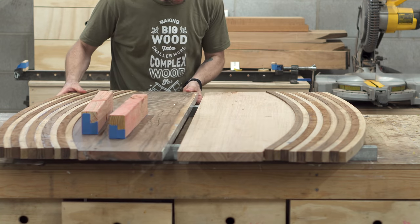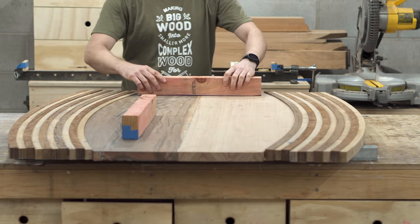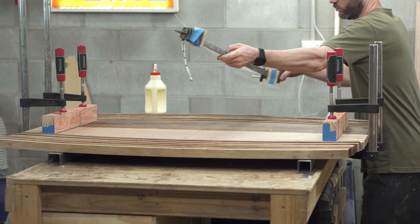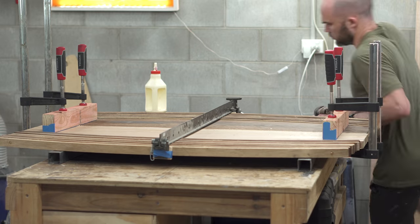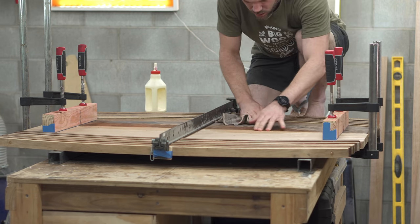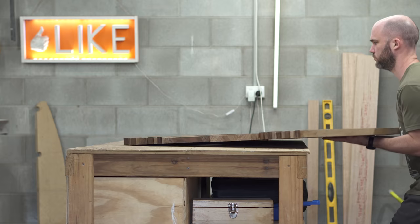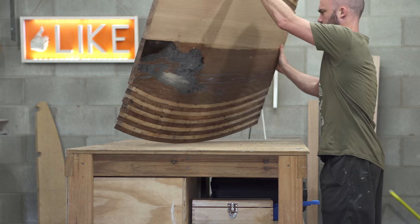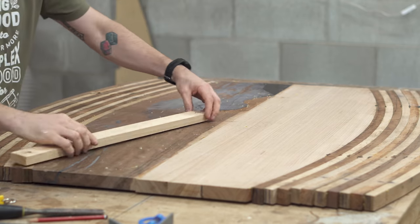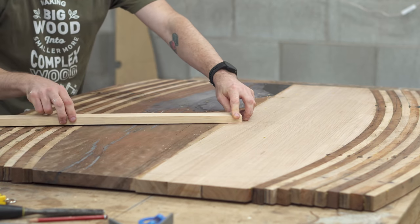Once both halves were dry I brought them together, put glue on the inside, added some coils to keep them as flat as possible, and then added one clamp in the middle. The way I planed the edges for the join — I can't remember the name off the top of my head — was to create a slight gap in the middle so that as you pull the middle in it forced the outside edges really tight, creating a very strong glue join. Then I found the center of the blank and using a rudimentary compass drew a circle bigger than my final dimension.